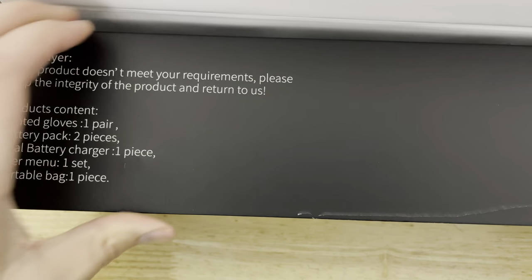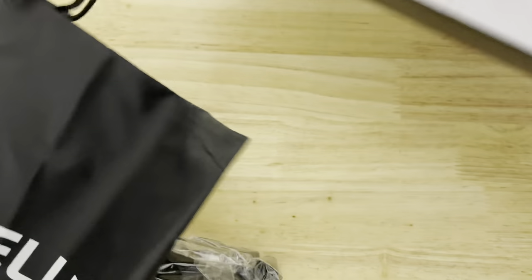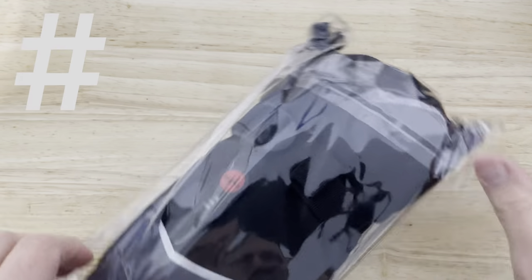Anyways, let's get going. God darn heated gloves are our savior, and intelligent heating is now a thing — that is a hashtag.